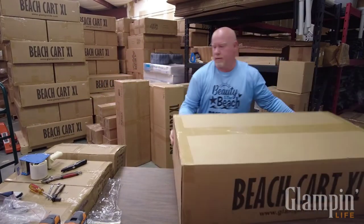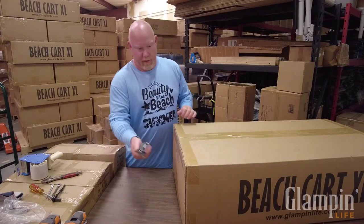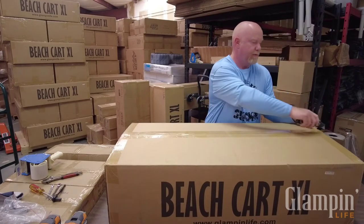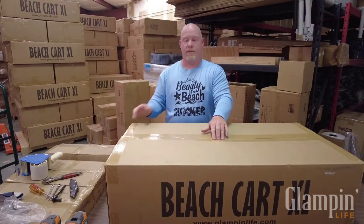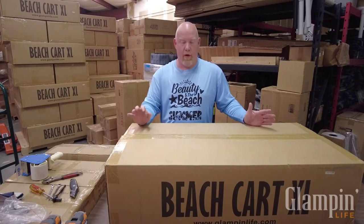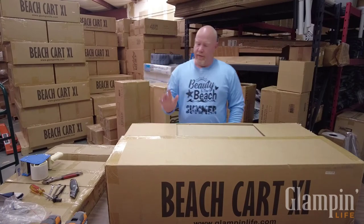We also recommend that you do not open your box with a knife so that you don't slice the tires. First thing you want to do is inspect everything - if there's any damage, you feel something's missing, or have questions, call us, get on live chat through our website, or send us an email. You need to give us a chance to either tell you everything's okay or fix it. We will take care of you - you have a five-year warranty on this cart, and even if FedEx or UPS damages your cart, we're going to take care of it.